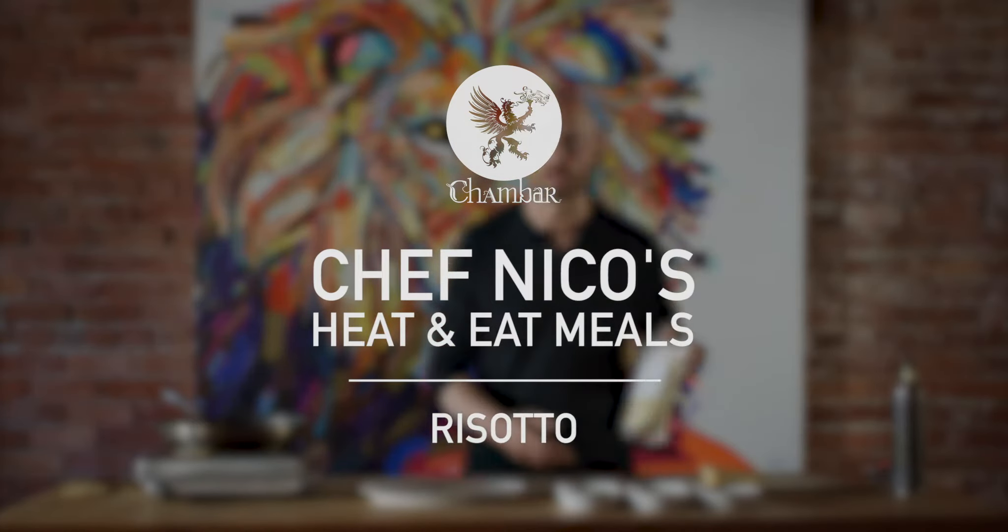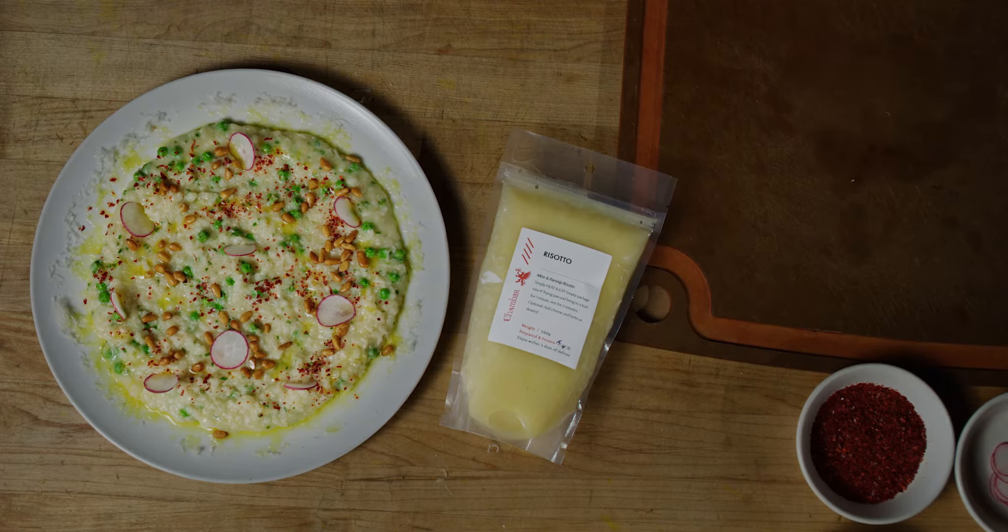Today we're going to show you how to do a plant-based parsley risotto. It's ready to go — you just have to put it in the pan for a couple of minutes and finish it with fresh ingredients.